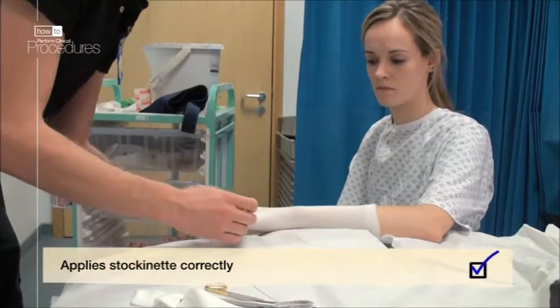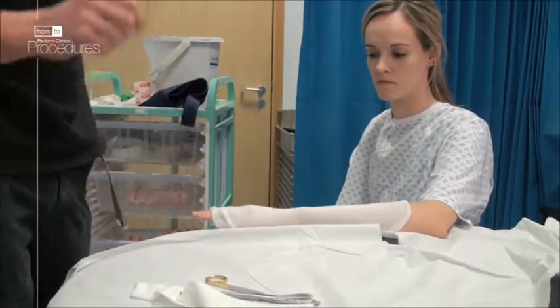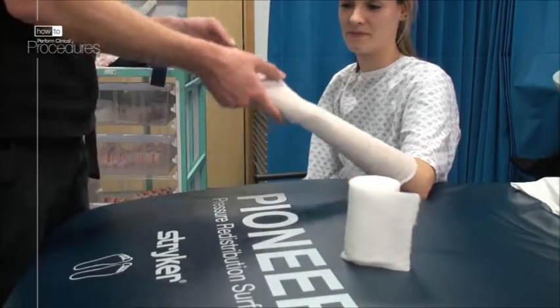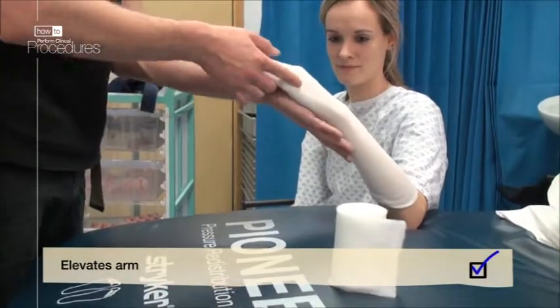Apply the stockinette all the way on and then bring it back distal towards the fingers. This method keeps movement to a minimum, which may be uncomfortable for your patient. Elevate the patient's arm, which may require an assistant if it's uncomfortable.